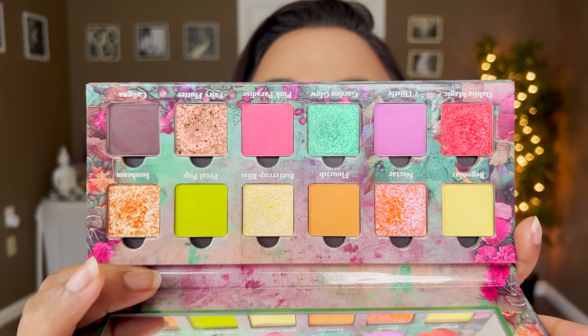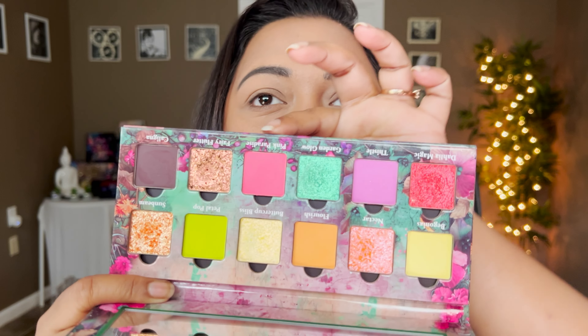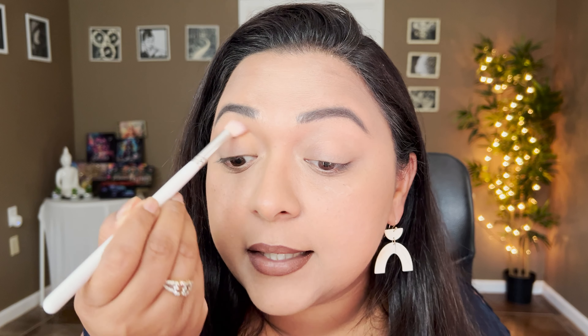Let's begin! Starting with the first look using the Flourish palette — I haven't used this yet, look how pretty it is. I've only swatched it but we'll do live swatches, don't worry. We're going to start off with this orange shade and then take it into this hot pink shade, that looks fun.